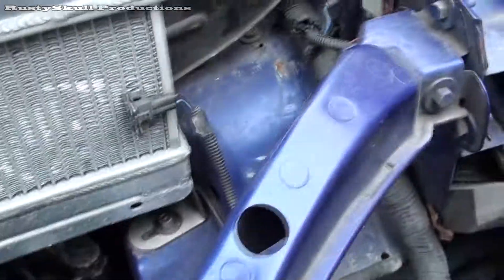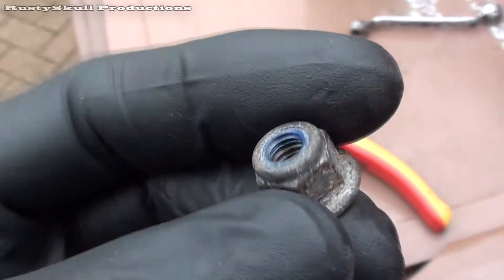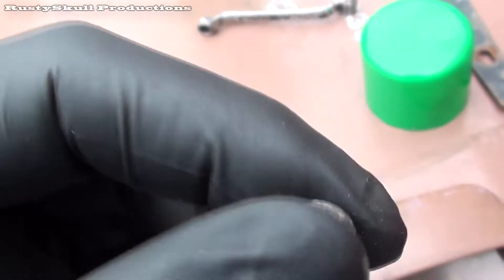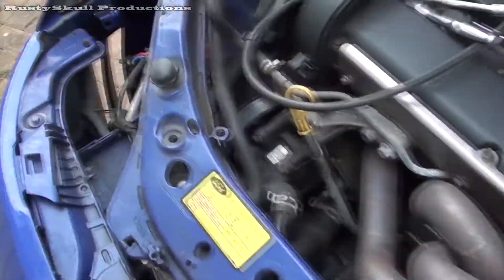I've got a stubborn one — you always come across one stubborn nut or bolt. The other side came out alright, this side was a bit rusty but it came out okay. It was actually only held on by one nut — that's all that was holding that one on. There's meant to be three, so I'm going to have to try and find another two of these nuts. I've got the penetrating fluid working its magic on this stubborn one in the middle.